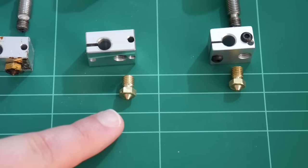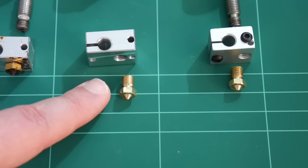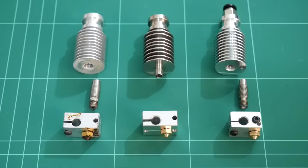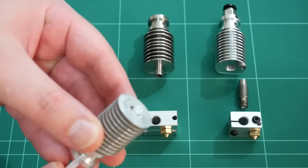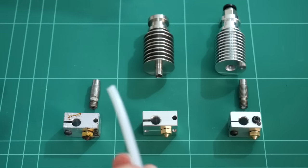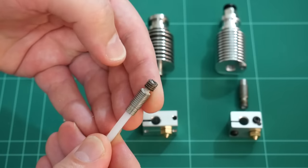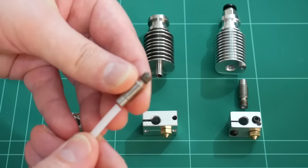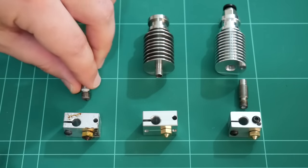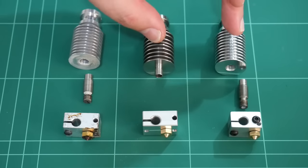The nozzles between the genuine E3D and clones are also identical in their dimensions and threads. Looking at how the PTFE tube enters the heatsink on the full, the tube goes right through and actually makes contact with the heat break and just sits in it. This PTFE tube doesn't actually enter the heat zone, which is why the E3D full can reach vastly higher temperatures than the others.